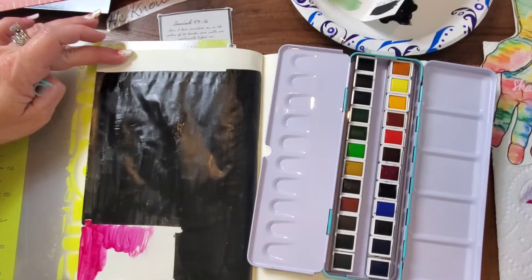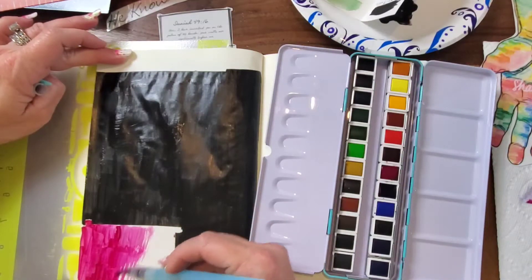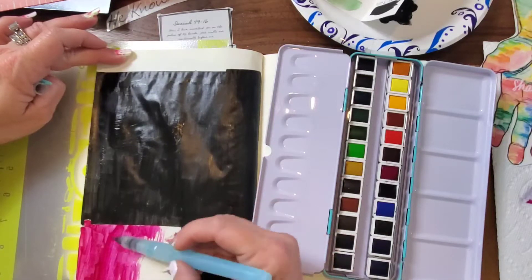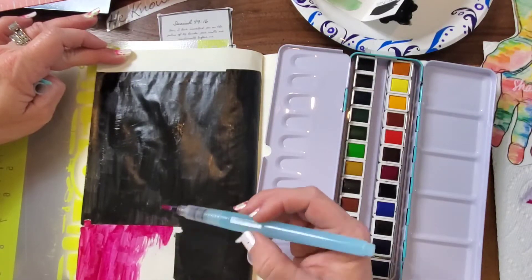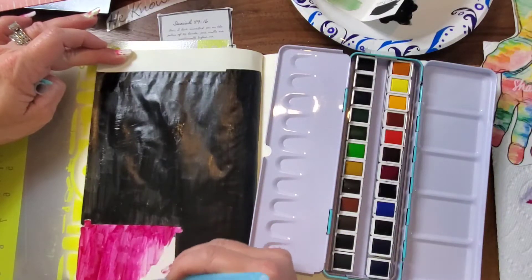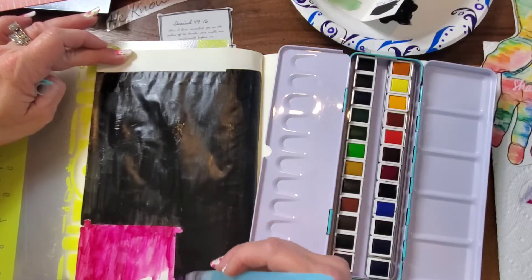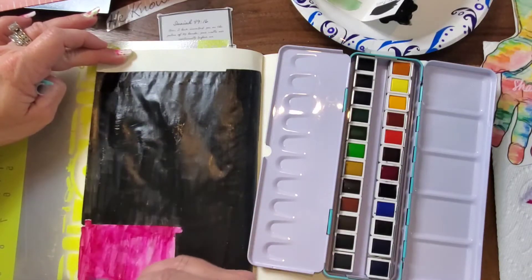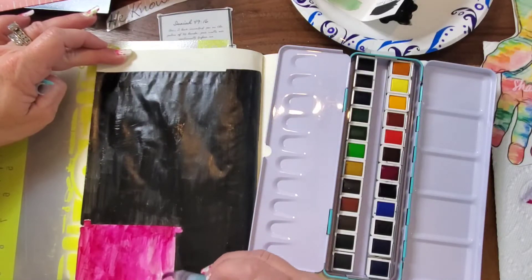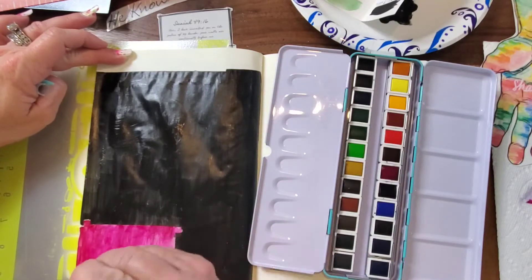If you've watched any of my other videos, you will see that bleed-through does not bother me because it gives me a starting point on the other page — I use it as inspiration. I just love the colors in this watercolor tin. I can squeeze out a little more water and move the color around, but it's so vibrant and bright, and for less than $10, I couldn't pass it up.